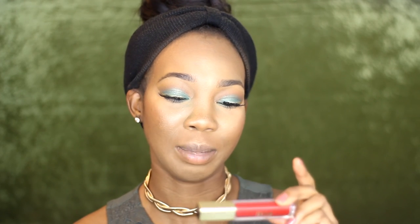I added the Ardell Demi Wispies lashes and now I'm applying the Milani lip cream in Amour Matte — a very bright, intense red that's beautiful and velvety. Before applying, I'm lining my lips with a brown lip liner first because I have trouble coloring within the lines.